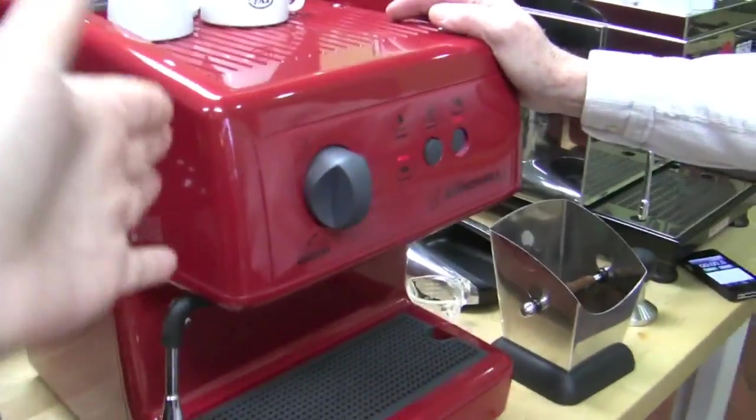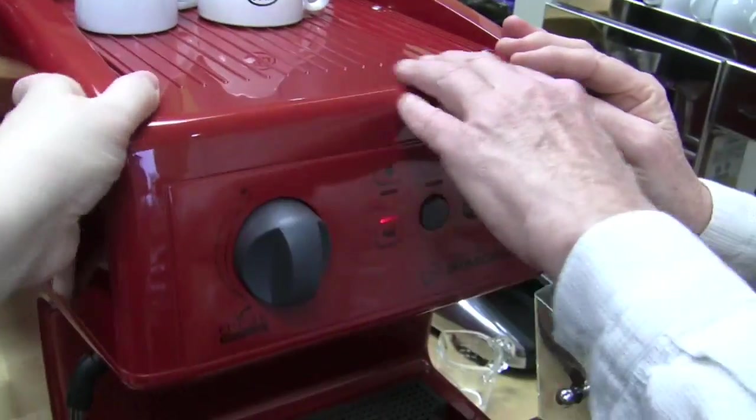Hello, Ms. Williams. Am I glowing? You are. You know why? I'm reflecting the red Oscar. I know, we just brought this guy out. Isn't it pretty? It's so sexy. I love it.